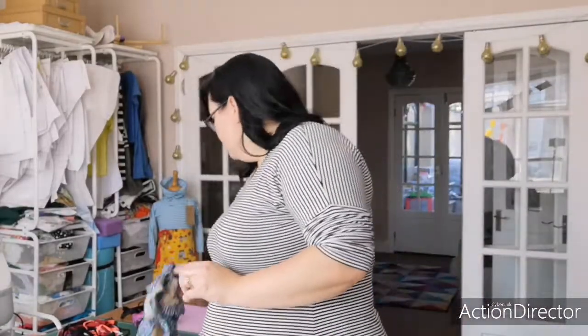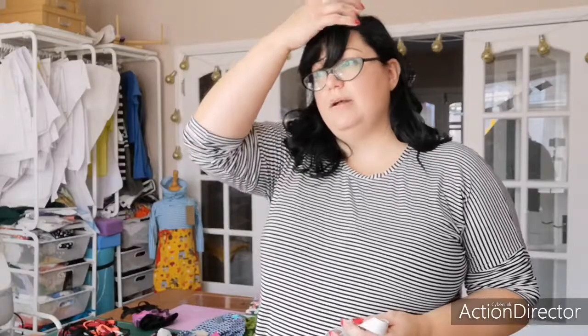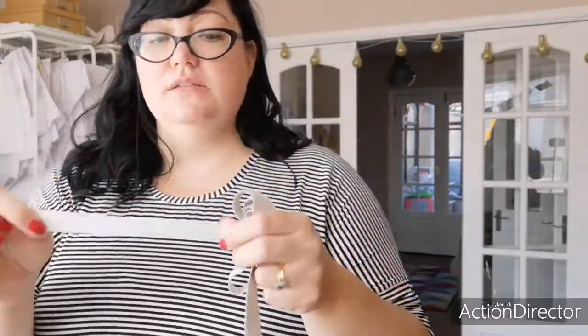The next thing to talk about is swim elastic. The swim elastic I have at the moment I don't like very much — I bought it this summer and it's just not very nice. It's kind of rubbery and I'm not a fan. I had some last year that was brilliant, but this one I don't like so much.